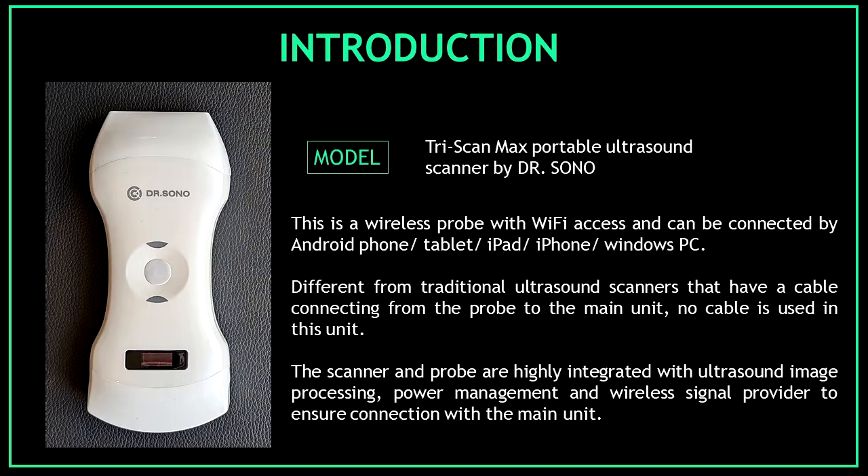I will be unboxing the Triscan Max portable ultrasound scanner by Dr. Sono. This is a wireless probe with Wi-Fi access and can be connected by Android phone, tablet, iPad, iPhone, or Windows PC. This device is different from traditional ultrasound scanners that have a cable connecting from the probe to the main unit — no cable is used in this unit.